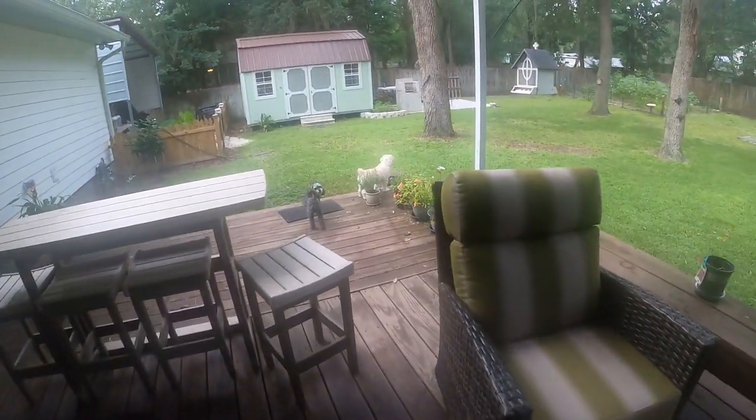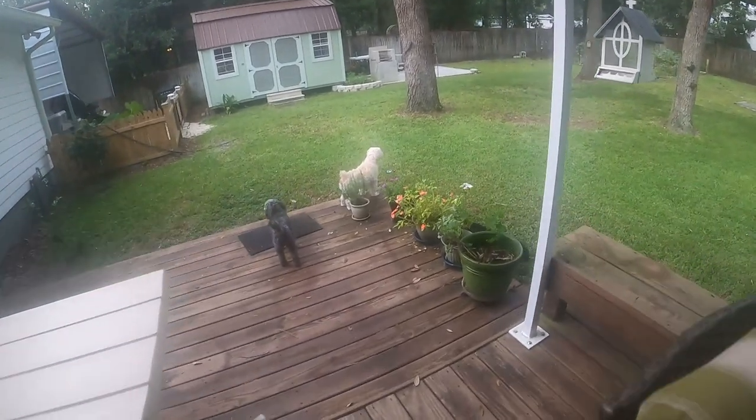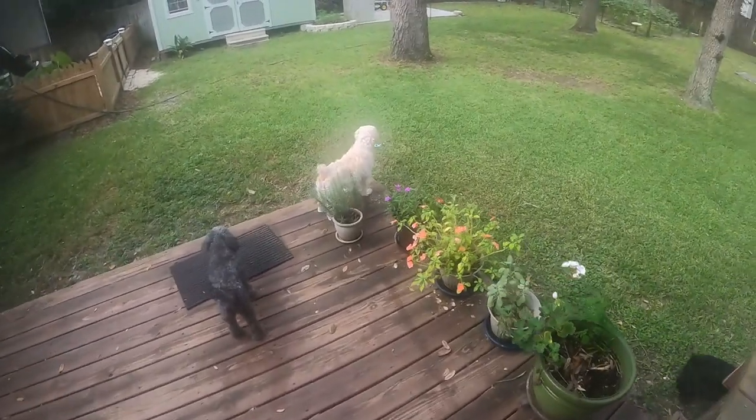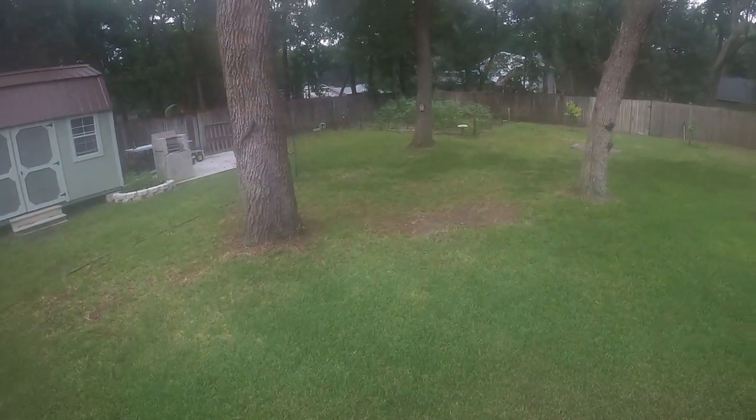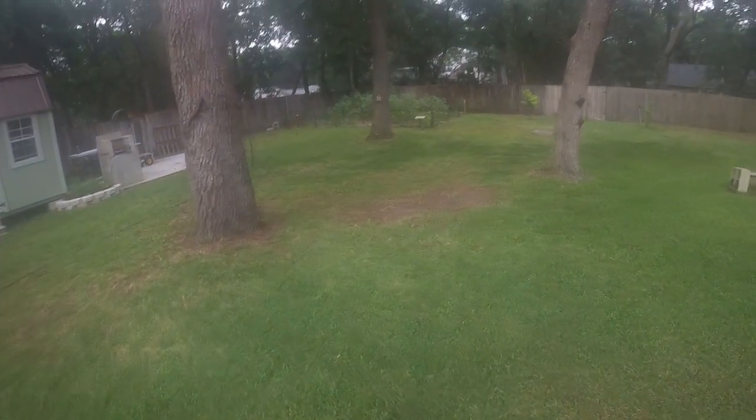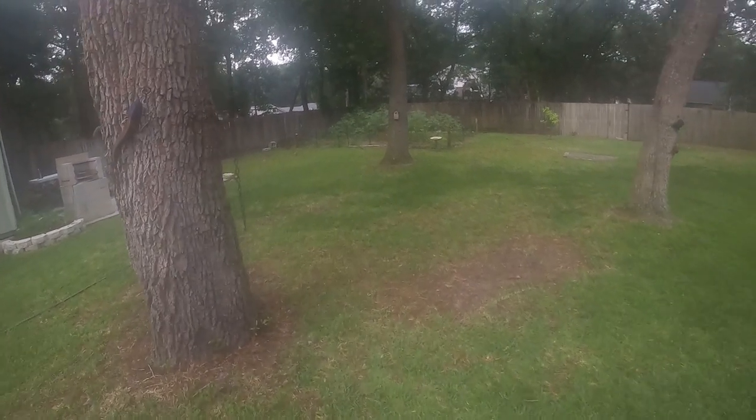Here come the dogs to help. Okay, I finished this up earlier. Now that it's evening and it's cooling off a little bit, let's go look and see what all I have done.